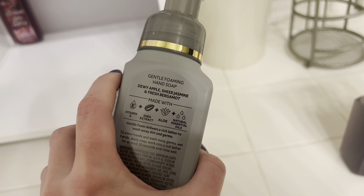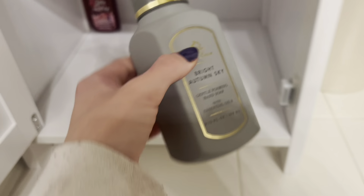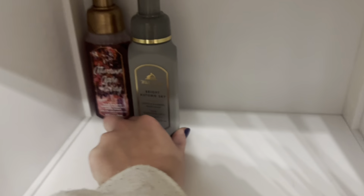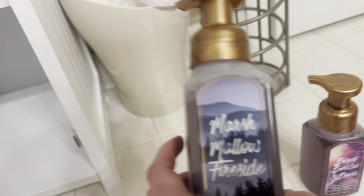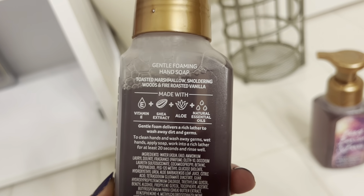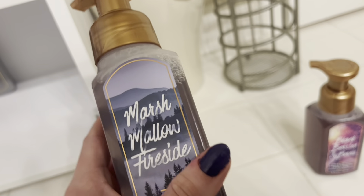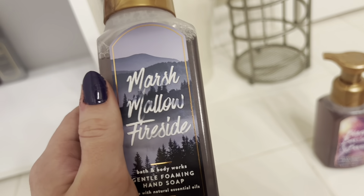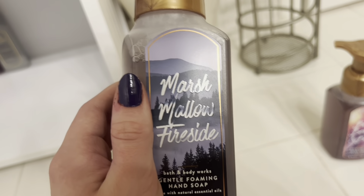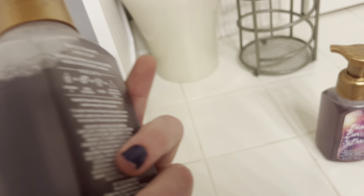Next we have bright autumn sky, which is dewy apple, sheer dress jasmine, and fresh bergamot. Apple and jasmine is great — bergamot I don't always love but I think it'll be good in this combination. Next up is a classic Bath and Body Works scent: marshmallow fireside. The scent notes are toasted marshmallow, smoldering woods, and fire-roasted vanilla — a good marshmallow woody scent that smells like a summer night curled up by a fire cooking marshmallows.